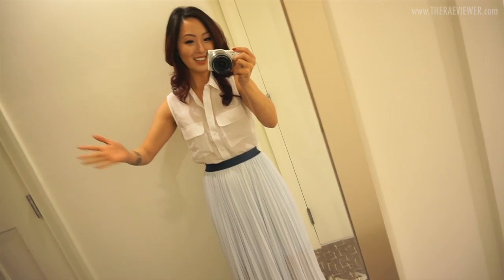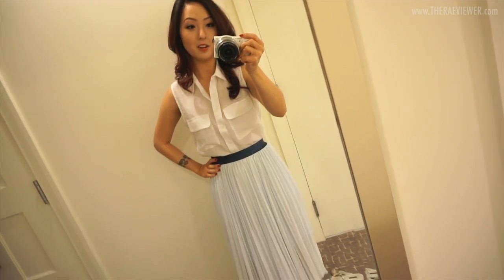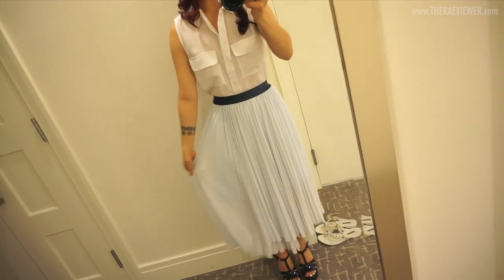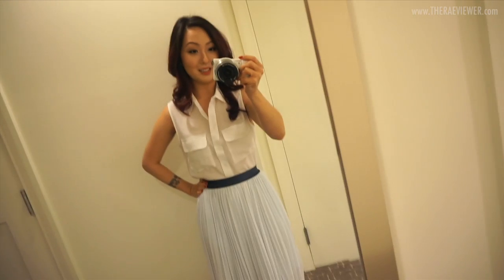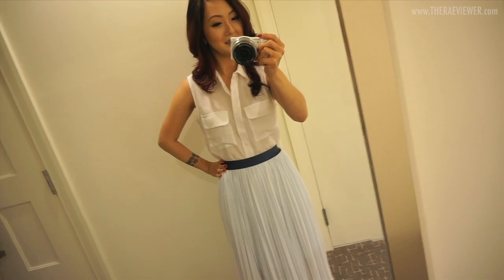Hi guys, I'm still figuring out how to shoot myself in a mirror, so please forgive me, but I wanted to show you my outfit. This blouse is from Equipment and this skirt I got in Japan — it's so comfortable, and my heels match the waistband so I'm really happy with my outfit today. I normally don't wear sleeveless tops but since it's hot and humid out here in Miami, I figured I'd wear a sleeveless blouse. Now I'm off to the event!